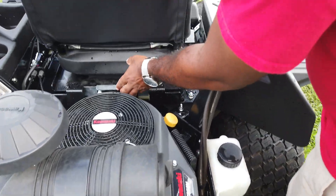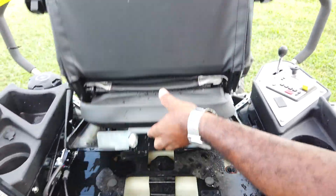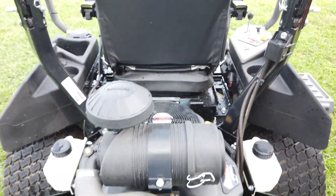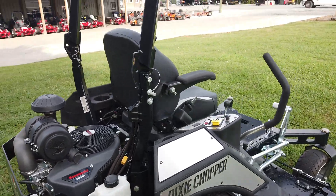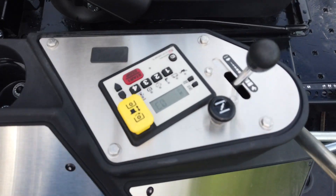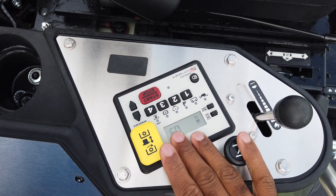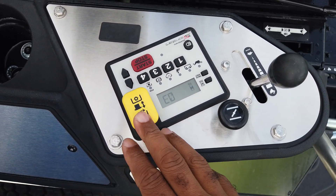The battery is located under the seat as well — if you want to access that, you would raise up the seat. This unit runs off Parker Hydraulics, 16cc. Your control panel is located here on the right-hand side. This is a keyless start unit — you punch in a four-digit code and hold down the start button. This unit comes with a choke as well as your throttle and your PTO switch.